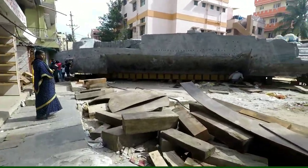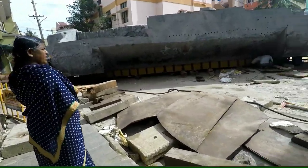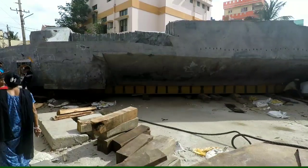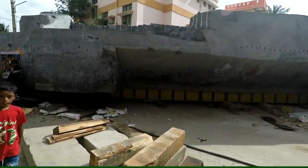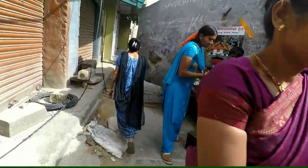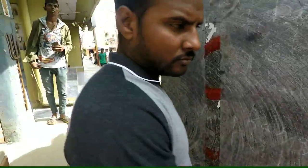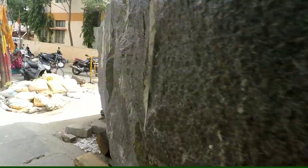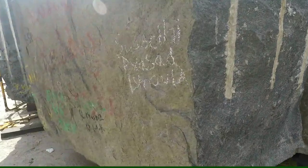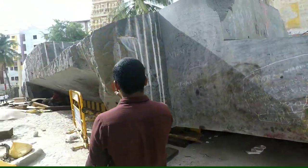Hello guys, so today is the 14th of July. In the previous video, if you've seen it, the cellay was supported by cement bags and wooden bricks — if you didn't see that video I'll put a link so you can watch it. Now, as you can see, all of the cement bags and the wooden bricks have been removed and it's been kept on a single metal rod, suspended below. It's completely on the floor right now.